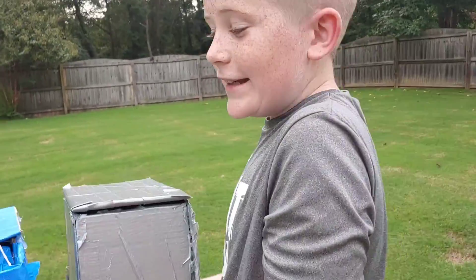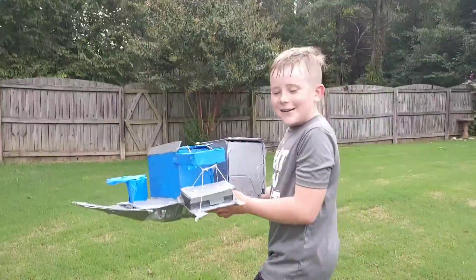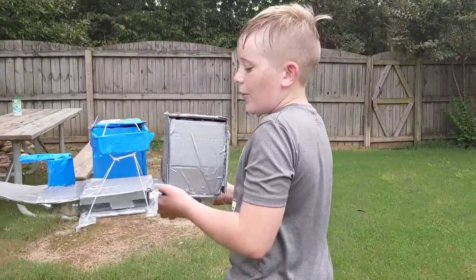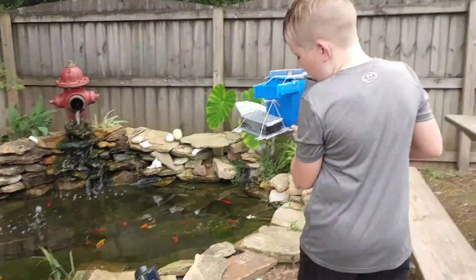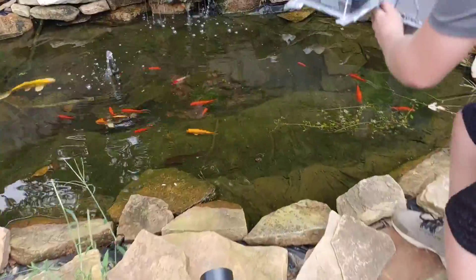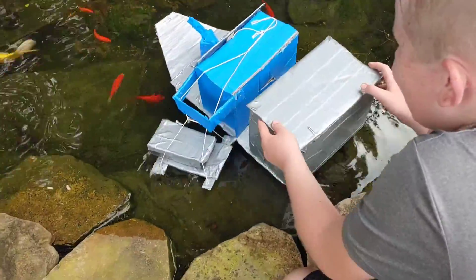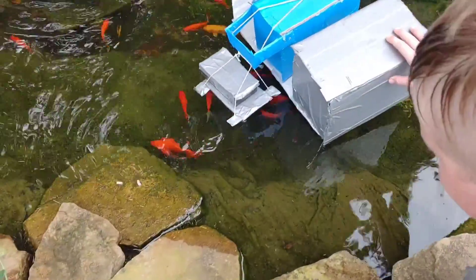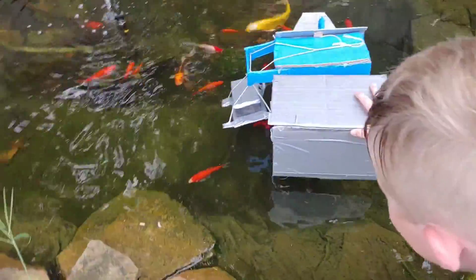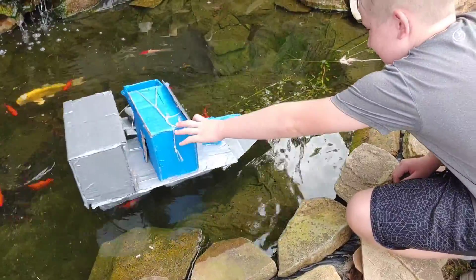We're going to do the first float test ever. We tested it first with nothing on it, but now we're adding all this weight to it, so we don't really know if it's still going to float. This is a pond — our fish pond had better survive this. It's leaning. We may have a couple more things to add. The fish are trying to eat it! At least it floats.